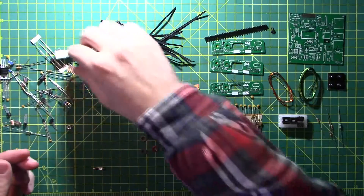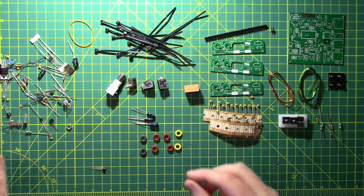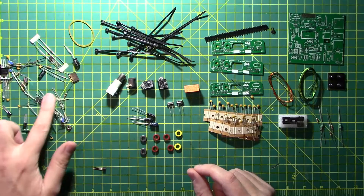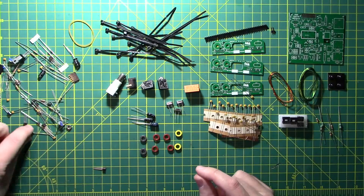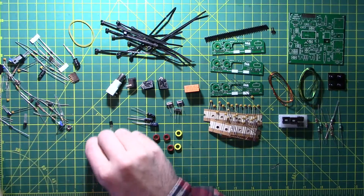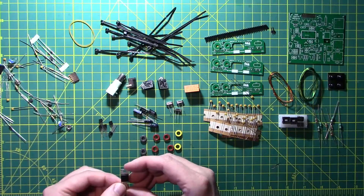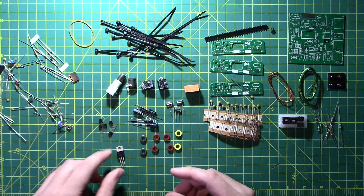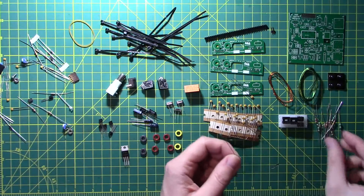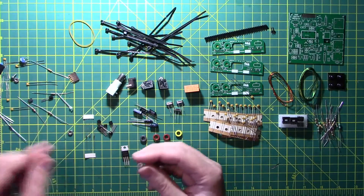Two headphone jacks, a power jack, and a BNC connector. More resistors. A rubber band — maybe that was holding the zip ties together. Three crystals. More resistors. One capacitor marked 151. Several transistors. This is a 7809, so it looks like a voltage regulator of some kind. More resistors and some diodes, more transistors, and some trimmers.